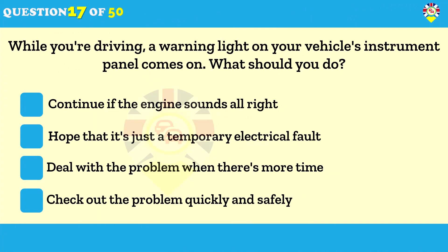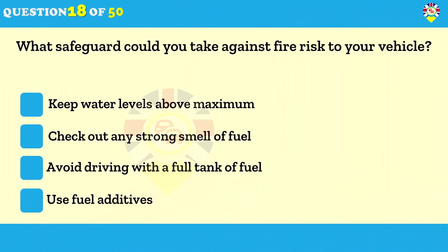While driving, a warning light on your vehicle's instrument panel comes on — what should you do? Check out the problem quickly and safely. Make sure you know what the different warning lights mean. An illuminated warning light could mean that your car is unsafe to drive. If you aren't sure about the problem, get a qualified mechanic to check it.